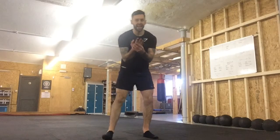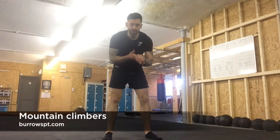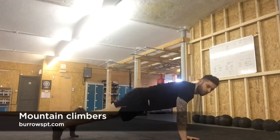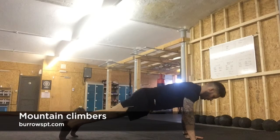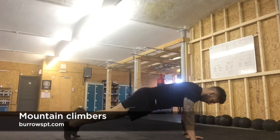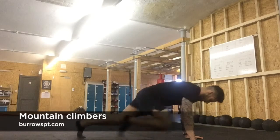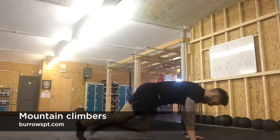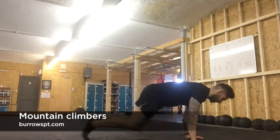Next exercise is mountain climbers. Press up position — bodyweight forward, heels up on the toes, hands shoulder width. Bring the knees into the chest as fast as you can. It doesn't matter too much on the tempo, just go as fast as possible.